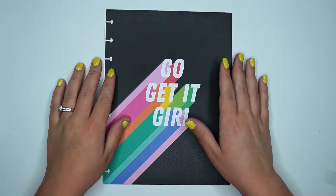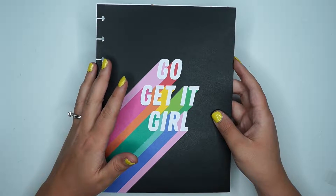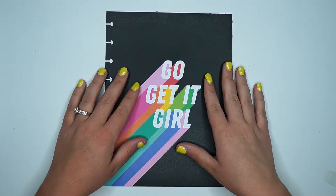Hey planner babes, it's Amber from Amber Plans Today and I just want to come on and do a vision board with you all. So make sure you stay tuned.